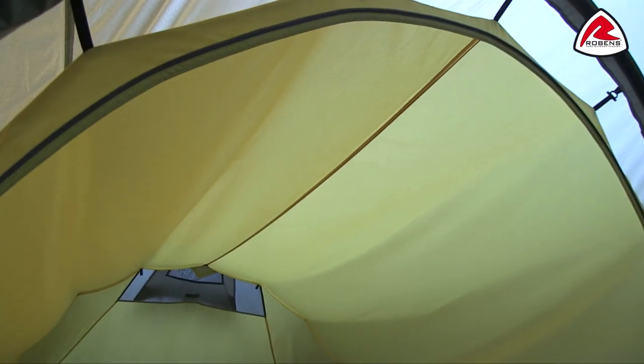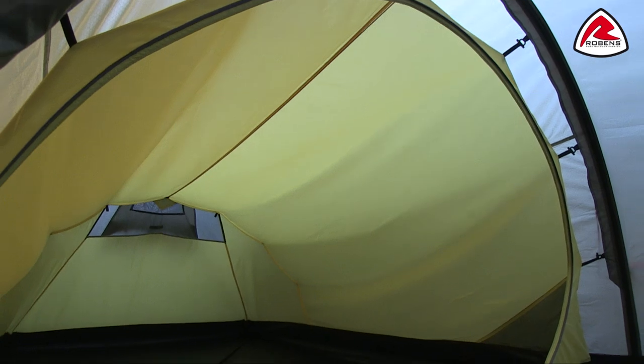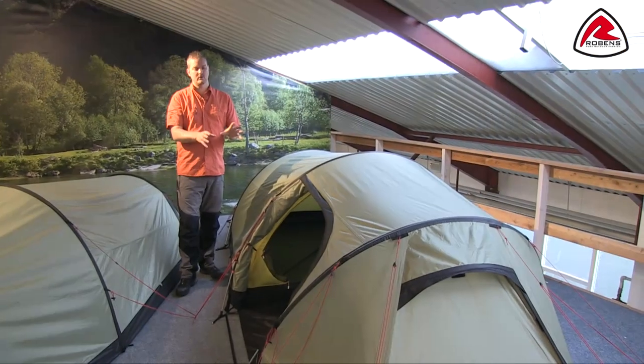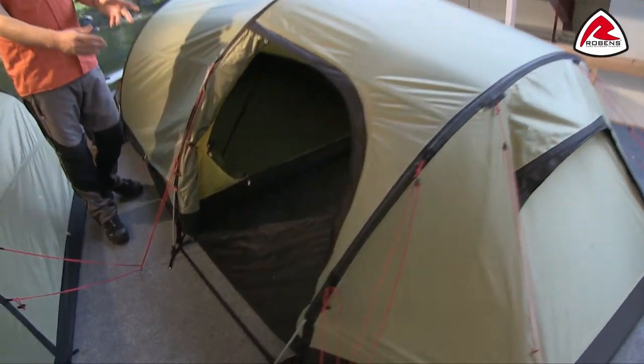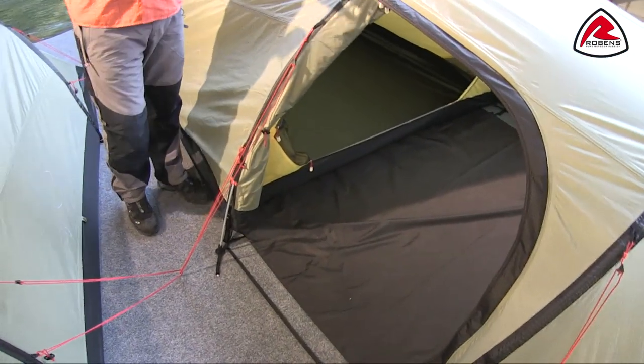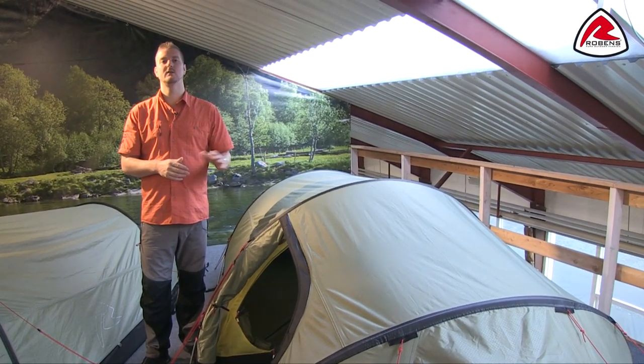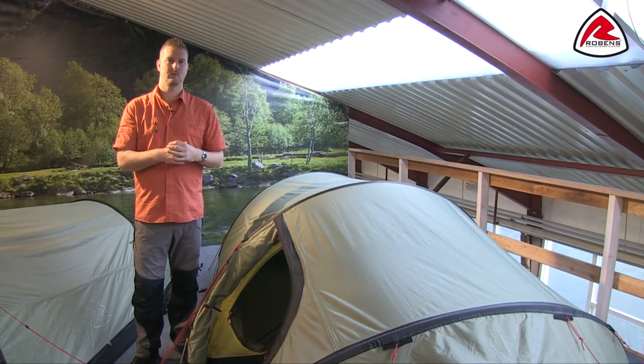Running across the top is a gear line, ideal for hanging smaller wet clothing, lanterns, or head torches. The groundsheet in the porch area is an optional extra that gives a little more protection. That's all the features of our Voyager 3EX — thank you very much for watching.